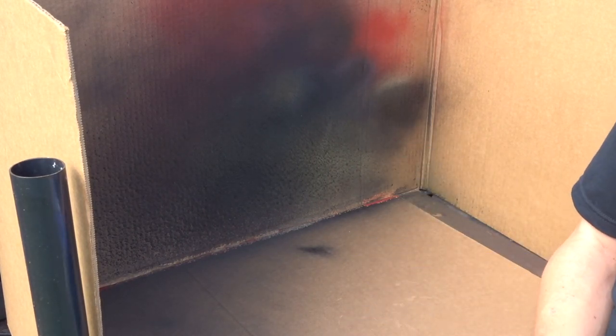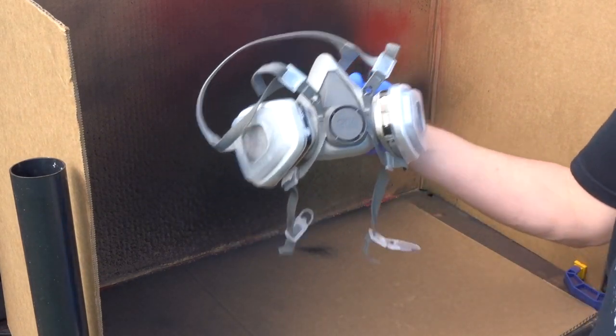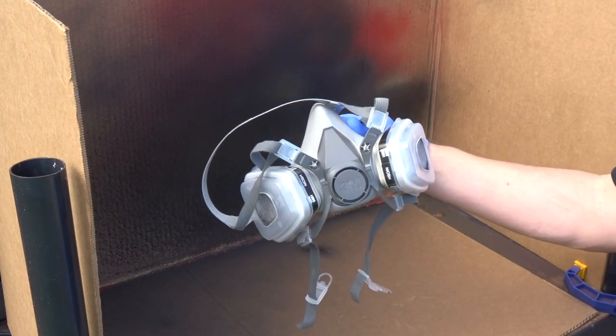All right, we're out at the spray stand. We're going to begin spraying our doom hammer. Remember, we say it every time: do not spray even outside without your respirator.